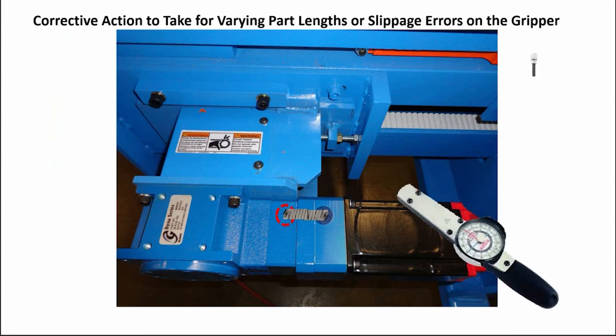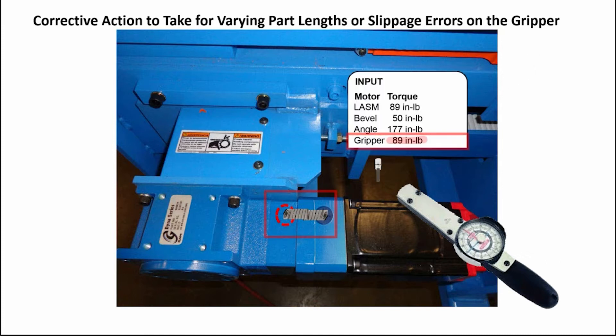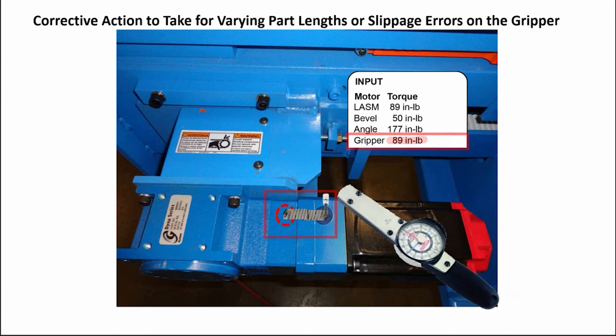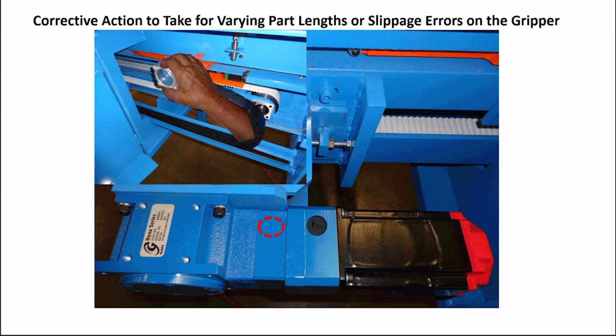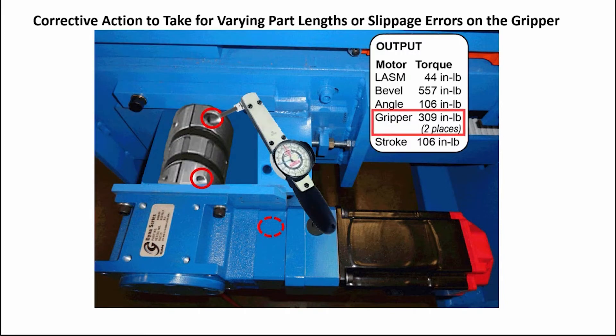Using a torque wrench and a hex key, torque the set screws on the input coupling to the measurement shown on the screen for the upper and lower set screws. Now move the gripper by hand until the set screws on the output side coupling are visible, so you will be able to torque them to the measurement shown on the screen in two places.